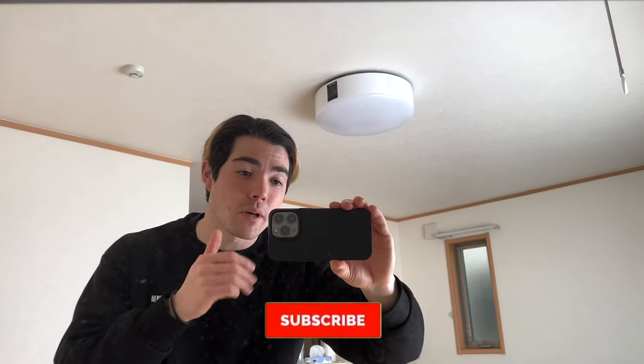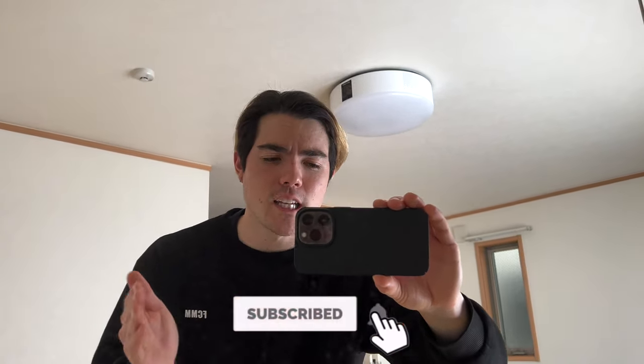If you guys are liking this video, please hit the like button. And if you guys are liking this channel, please hit the subscribe button so YouTube's algorithm will notice me.